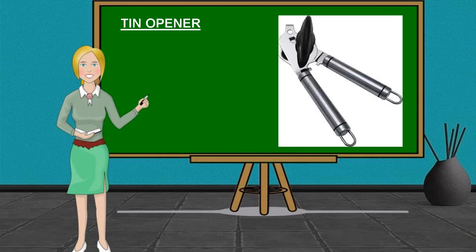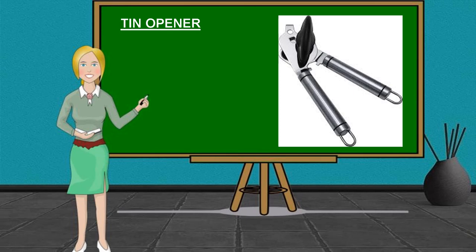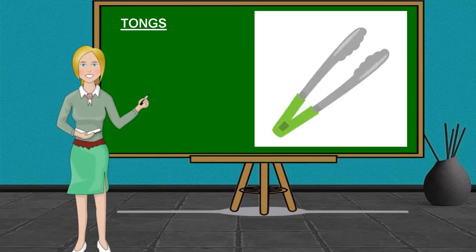Can Opener. It is used to open tins or cans. Tomato Knife. It is a small serrated knife used to slice through tomatoes. Tongs. They are usually used to move items on hot surfaces such as barbecues, or to select small grouped items such as sugar cubes or salad portions.